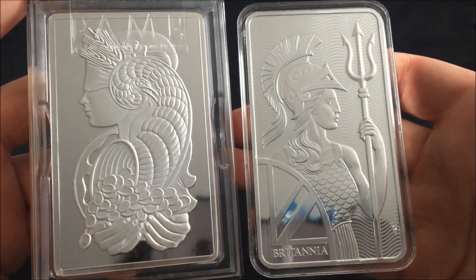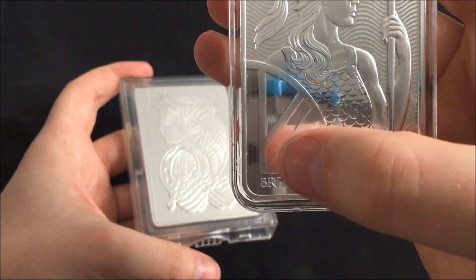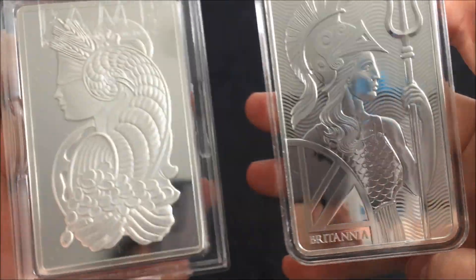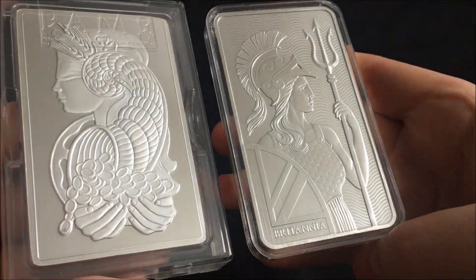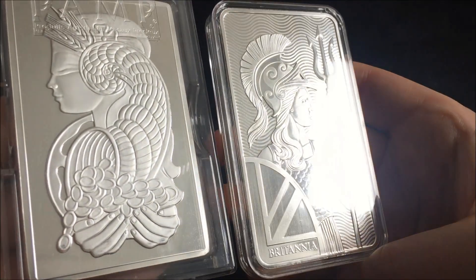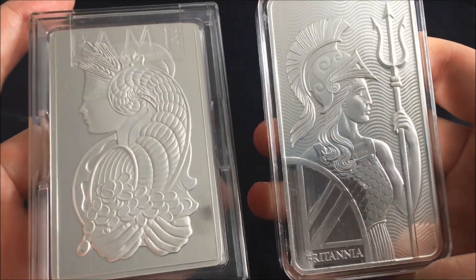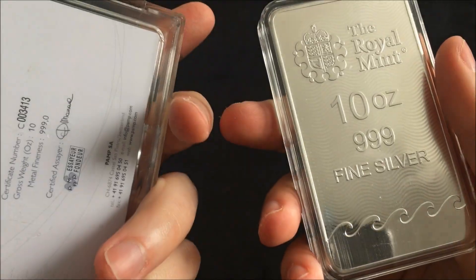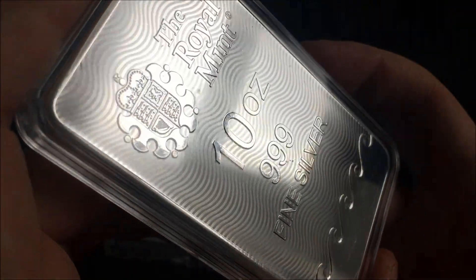Thanks very much for watching that. Hope you enjoyed that as much as I did. Slightly disappointed with the marking from the transit, but it's not the seller's issue — it is a mint issue and a packaging issue that the mint and the dealers have to deal with. I have heard that it is a problem, but never mind. Thank you very much for watching, guys. Hope to see you again in the next video. Please subscribe if you're not already a subscriber — we're so close to a thousand subscribers now, and I would absolutely love to hit a thousand subscribers in the next month or so. Remember to leave a like and please do get in the comments — I really enjoy reading them and I try to respond to all of them. Take care of yourselves, guys. Thanks very much, and cheers.